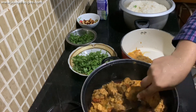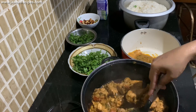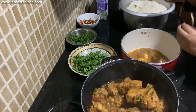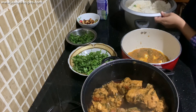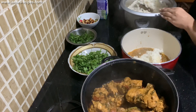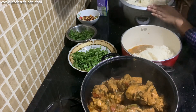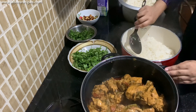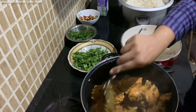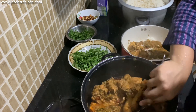Biryani is all about the dum — yes, it's time for dum! Transfer one third of the cooked chicken to a large heavy-bottom pot and spread evenly. Layer one third of the rice on top of the chicken. Do not press the rice with the spoon; the grains have to be nice and loose. Next add half of the remaining chicken gravy and sprinkle some coriander leaves, mint leaves, and fried onions on top.